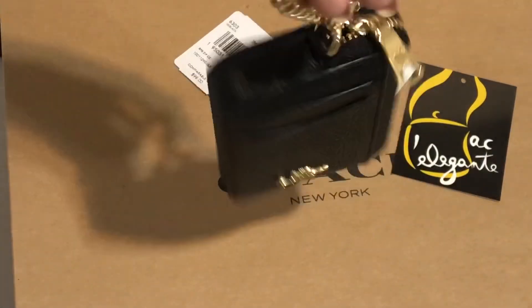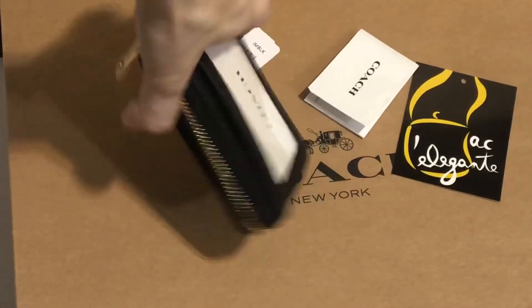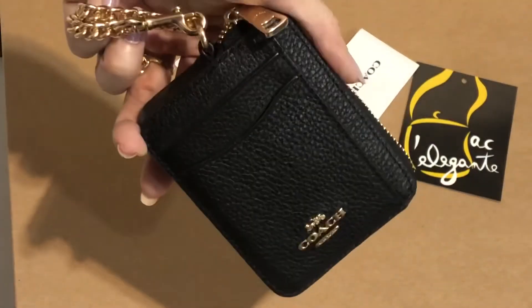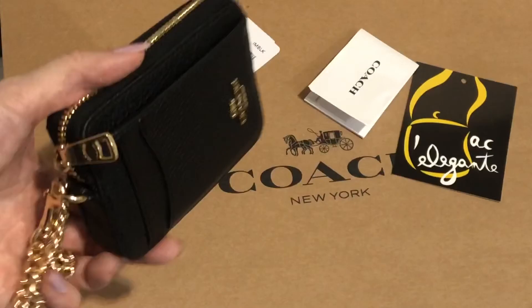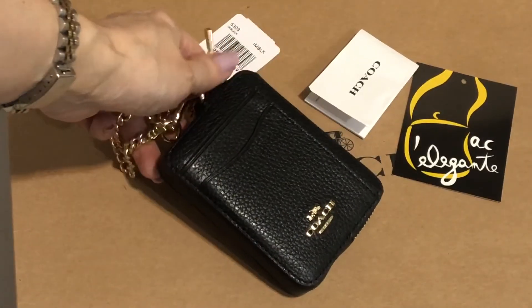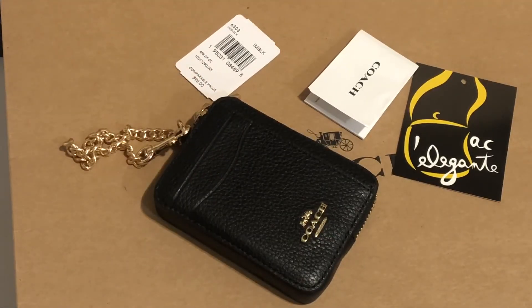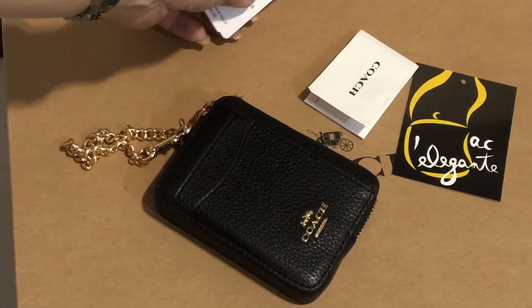Very cute, and looks very spacious and functional inside. Thanks for watching. Please don't forget to subscribe to our channel and tick the notification bell so that you'll get updated every time I upload new videos. Thank you.